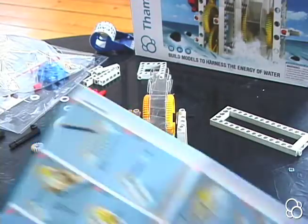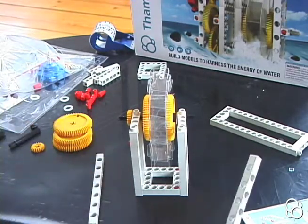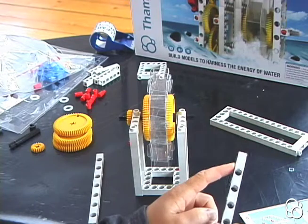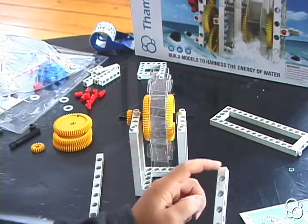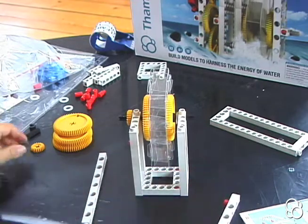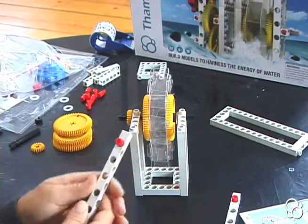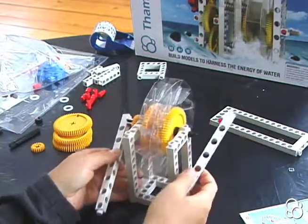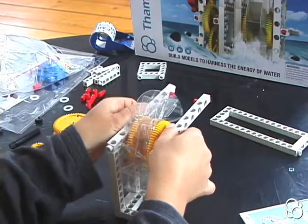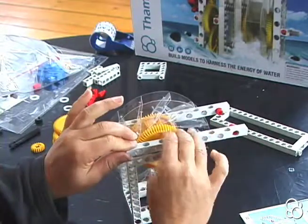Moving on to image number eight, we're going to take two long rods and we're going to stick two anchor pins in them. We're going to stick them on the ends without this piece, on this end, in the hole that's closer to the end — not this hole, but stick one in here and another one in the hole that's closer to the end. These two anchor pins are going to face each other and we're going to stick these long rods right onto the short frames — one right here and another one right here.